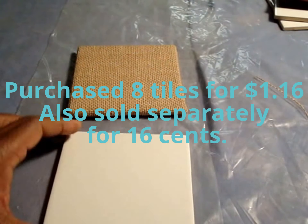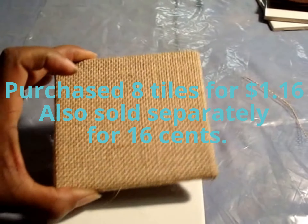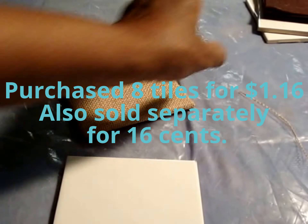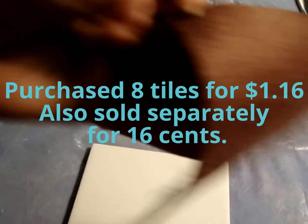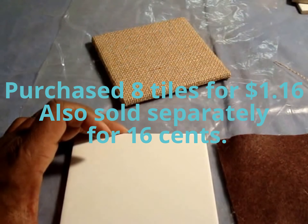Now it's time to dress up your tiles this fall. Simply cut out an 8 inch by 8 inch square piece of burlap and measure out your felt to cover the back of the tile, and you've got a whole new look. Here's how I did it.